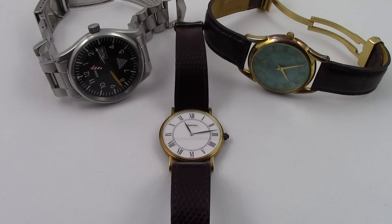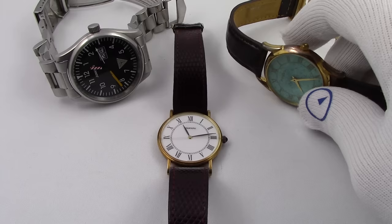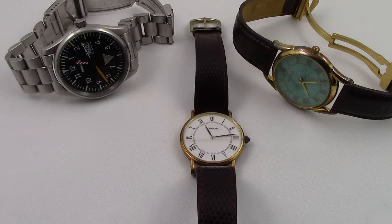I pulled three watches out of my personal collection that are in dire need of a battery change. I've got an old Tornow dress watch, I have a Fossil watch, and I have a Junkers Pilot's watch. I'm going to hopefully do each one of them to show you different technologies or different ways that batteries are installed and removed. We'll start on the right and work our way over.